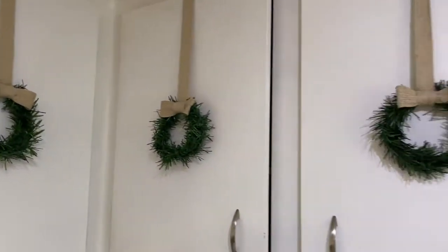And there you have it — individual cabinet wreaths. That's how I decorated for Christmas this year. If you guys enjoyed, don't forget to give this video a thumbs up and subscribe, and go ahead and click the bell to get notified when my new videos go live.